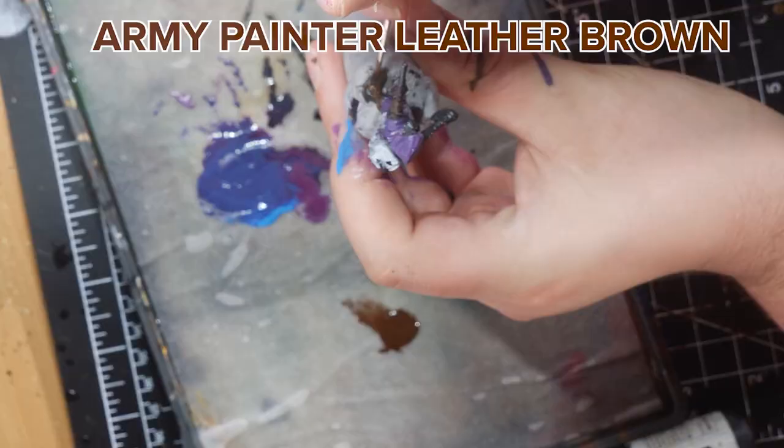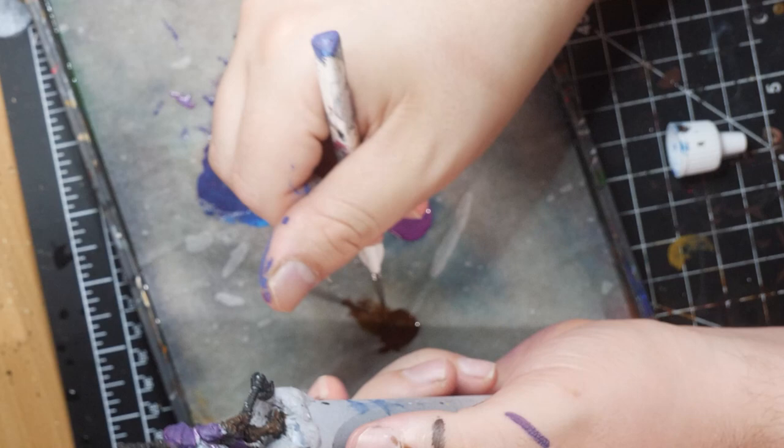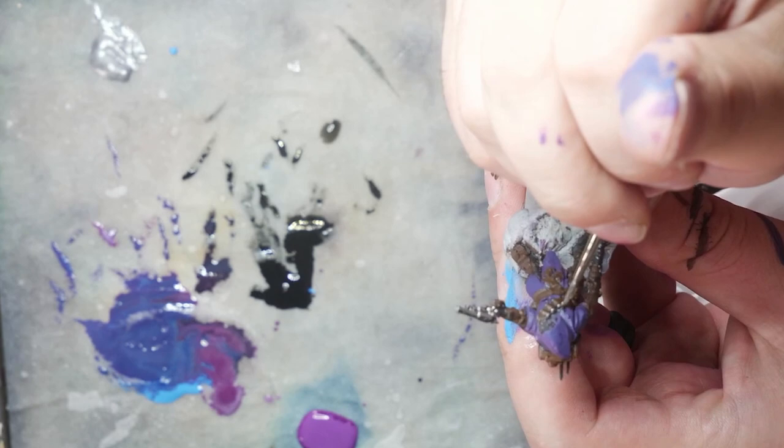Also note that after the leather was finished, I applied the same dark brown to the parts I wanted to be bronze on the figure. As touched upon before, this is the same principle as the black undercoat for the silver — brown allows the shadows and consistency of the applied metal to look darker and acts as a good way to build up further highlights. Our base coat is now done, and we can start adding metallics.